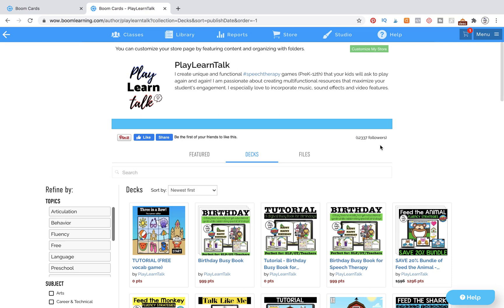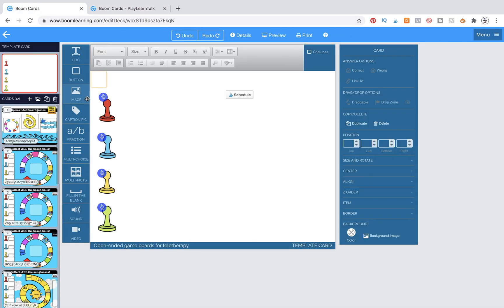I truly believe that play-based games are the best way to engage our students. As you can see at my store, I have a little over 12,000 followers, so I am very honored by this — and to me this tells me that the kind of games I'm making are truly engaging for your students. I hope that you will love what we're making today together, and I'm going to show you what it looks like so you can get inspired.